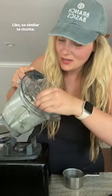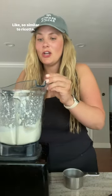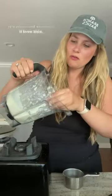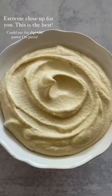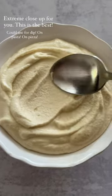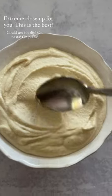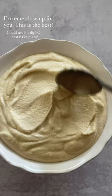Super blended, super smooth — so similar to ricotta. Let me have a taste. It blows my mind. It tastes like ricotta, it's nice and smooth. I love this. Here's a nice extreme closeup for you. This is the best that I can imagine for a ricotta replacement. You could use this for a dip, you could use it on top of pasta.